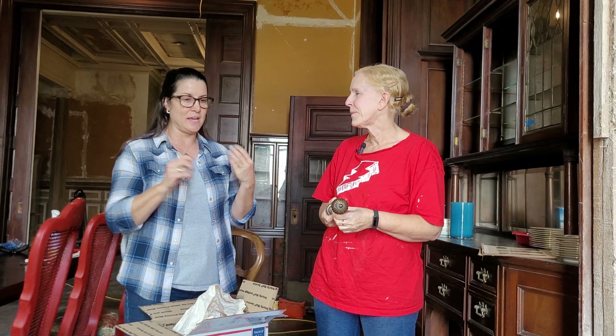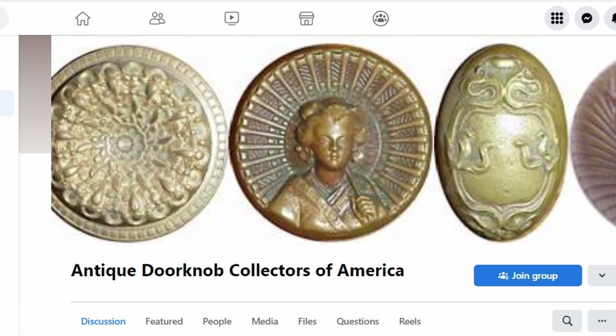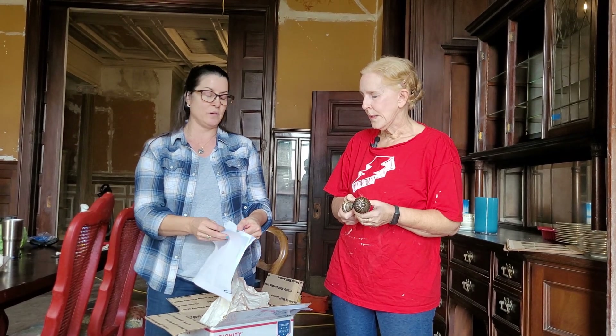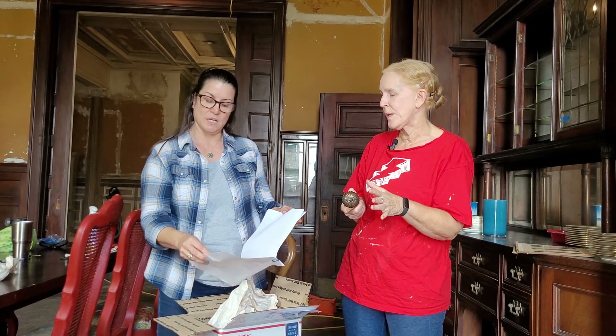Heather sent a message to the Facebook page called Antique Doorknob Collectors of America. A moderator named Paul almost immediately started working to identify what was needed, and he was instrumental in developing a spreadsheet showing everything missing around the house — because there are many size nuances, not just big and small.